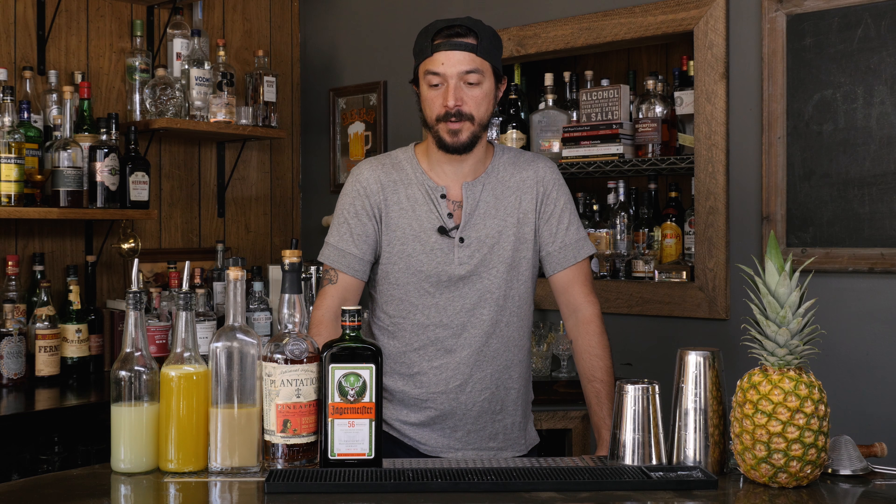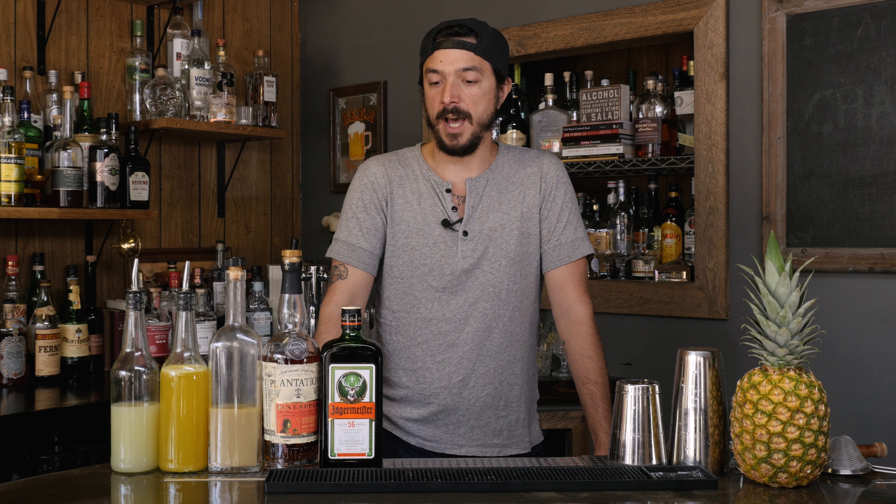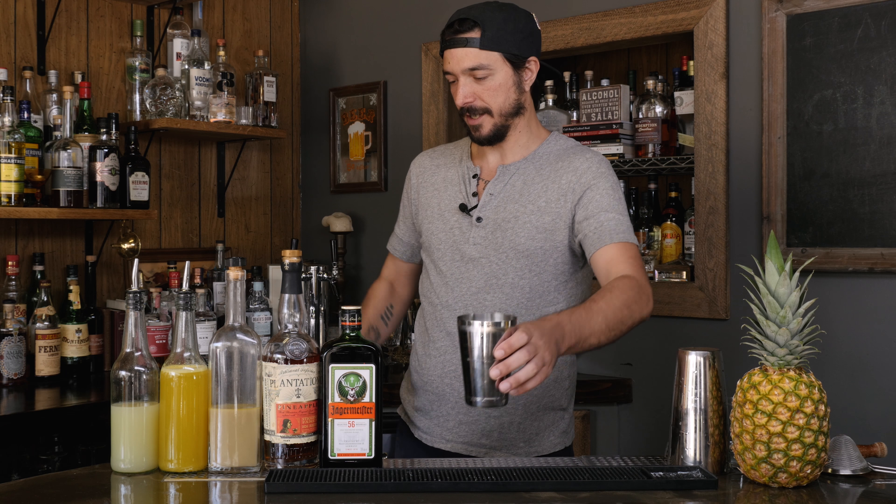You've probably heard of a Surfer on Acid before. That cocktail was actually created here in Los Angeles by a Los Angeles bartender named Eric E.T. Tokoski. Without further ado, I'm gonna get into making my version of a somewhat classic cocktail.